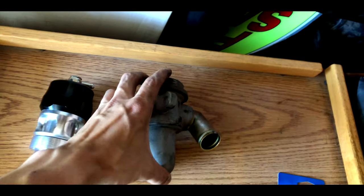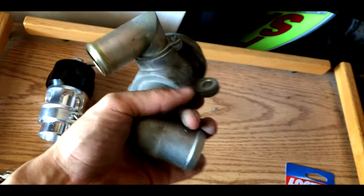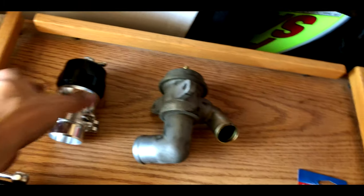This is the weirdest looking design of a blow-off valve I've ever seen. It's pretty light too — it doesn't feel like metal. The new one feels kind of heavy by comparison.